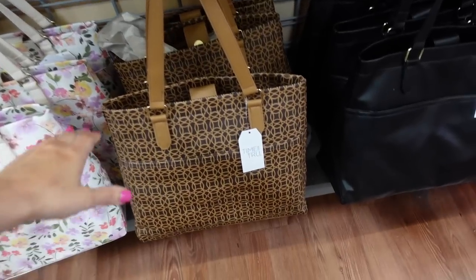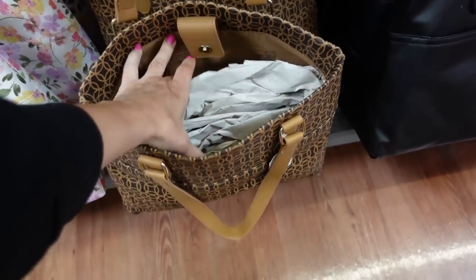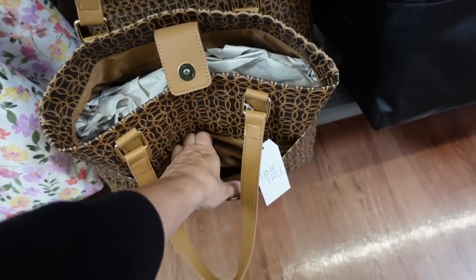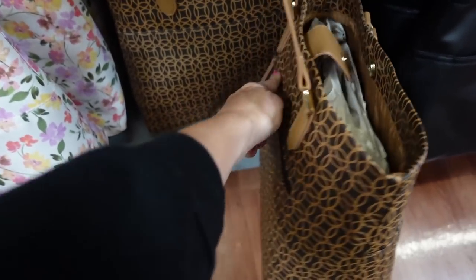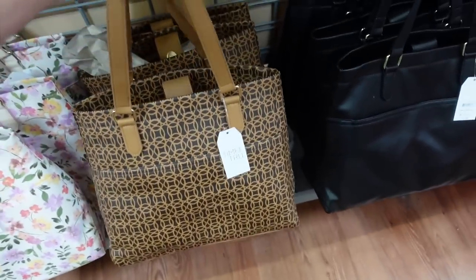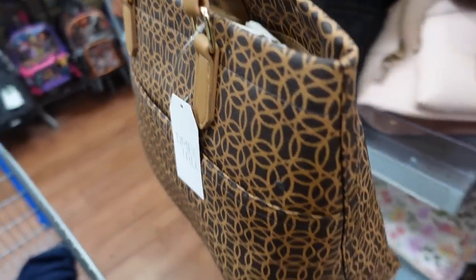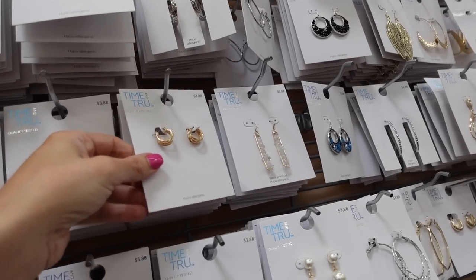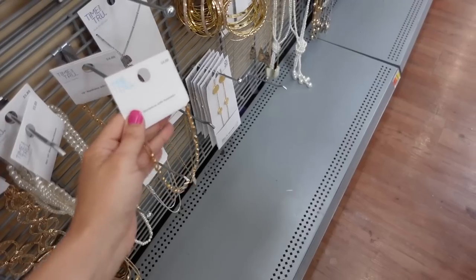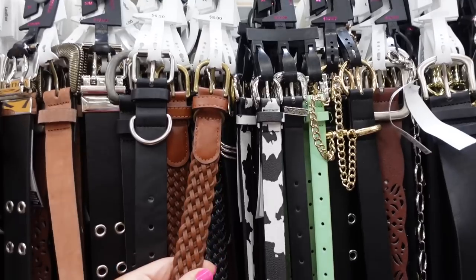For a bag I'm going with this tote from Time and True — it has a nice lining inside, a zippered compartment, snap closure with side pocket, and a zippered pocket on the inside. It's $16.98 and comes in brown print, solid black, and floral. For jewelry, little hoops at $3.88 and a chain link necklace at $4.88 — both from Time and True.